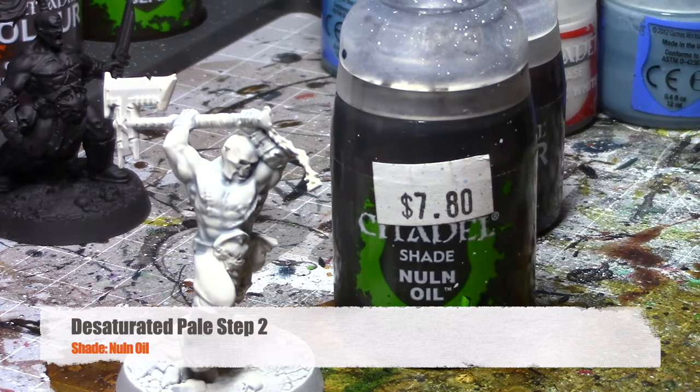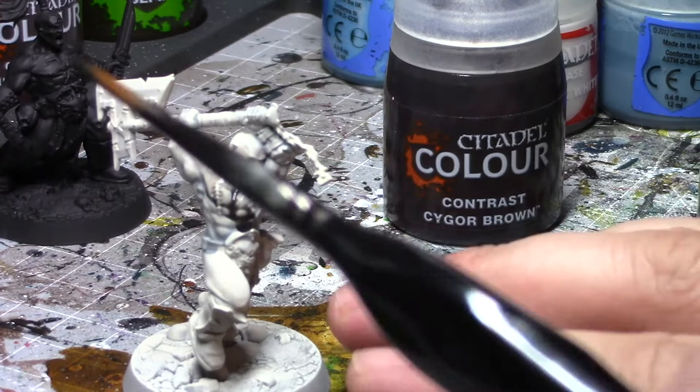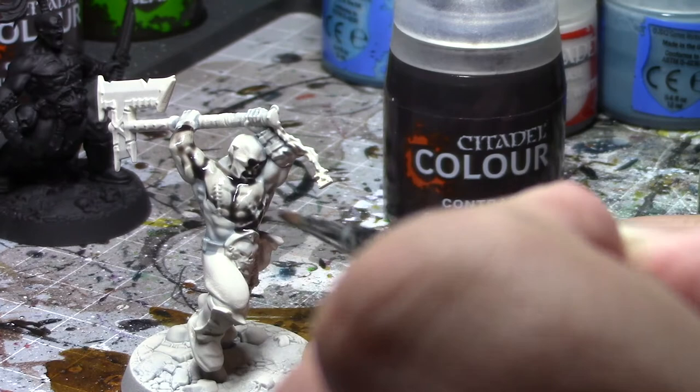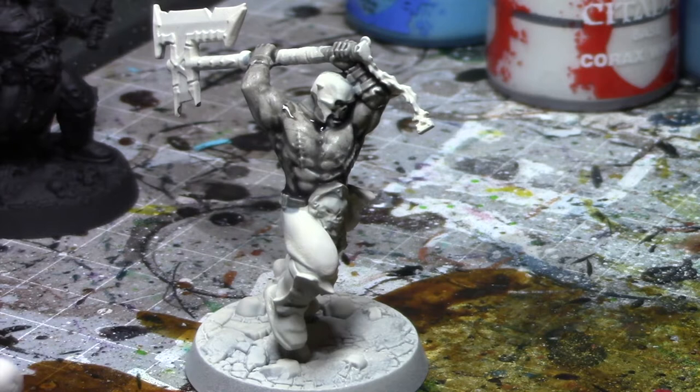Once that contrast is dried, your next step is to add a shade of Nuln Oil all over where you put your contrast. Once that's dried, that will be the last layer for this color skin. I like using it as a nice contrast for metals. This is what I use for the main skin of my Chaos Warriors — the Never Chosen. There's a whole lore behind it where as they pledge themselves to him, their skin loses color because he starts draining their personality. So that is the two, really three steps, for making this color skin.